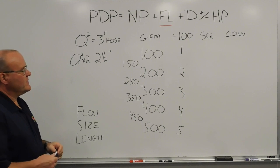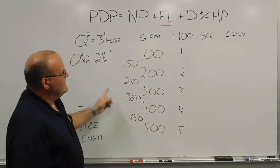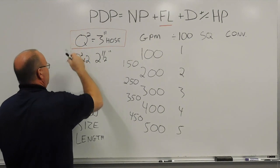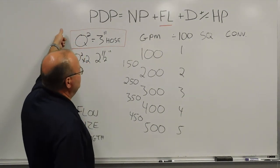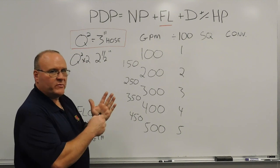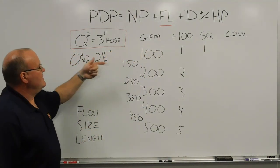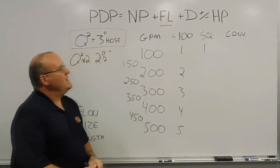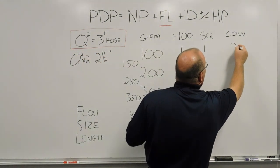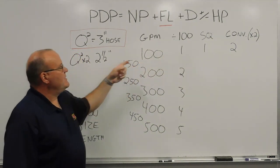And then we're going to convert here. Starting with 100 gallons a minute — Q-squared: divide by 100 gives 1, the squared part is 1 times 1, which equals 1. So for every 100 feet of 3-inch hose flowing 100 gallons a minute using Q-squared, we get 1 pound of friction loss. If you go to 2-1/2-inch hose, that doubles: 1 times 2 gives approximately 2 pounds of friction loss for every 100 feet of 2-1/2-inch hose flowing 100 gallons a minute.